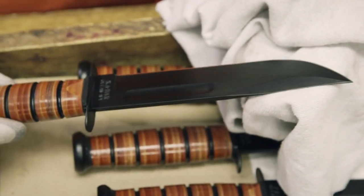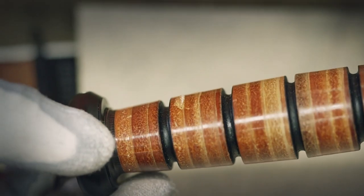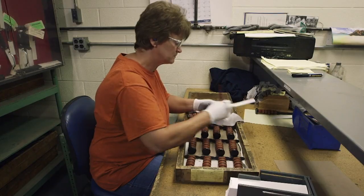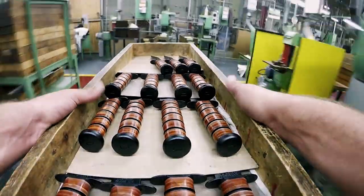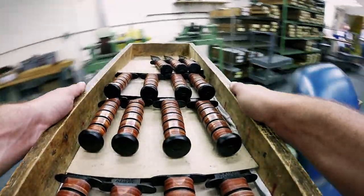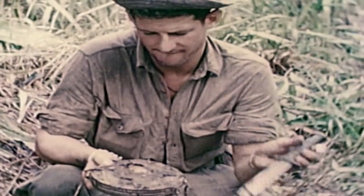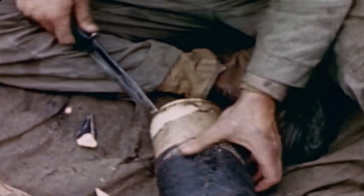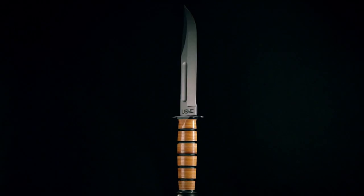Then the knife is checked for imperfections. Even the smallest flaw means it's sent back for refinishing or ends up opening boxes on the factory floor. Once the knife has passed inspection, it's boxed up and shipped out for active duty. The Ka-Bar knife has served alongside generations of fighting men and women — whether close-quarter combat or opening a can of rations, the Ka-Bar was built to give a soldier the edge.